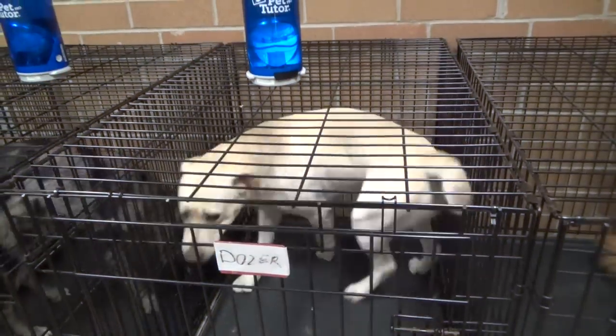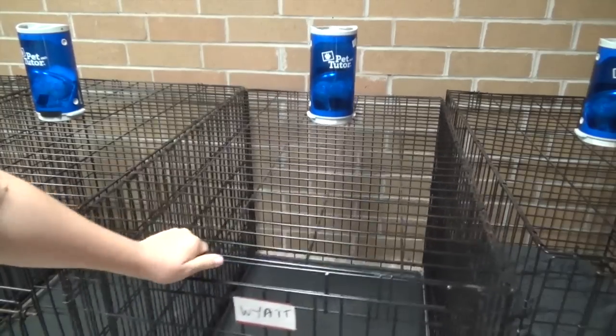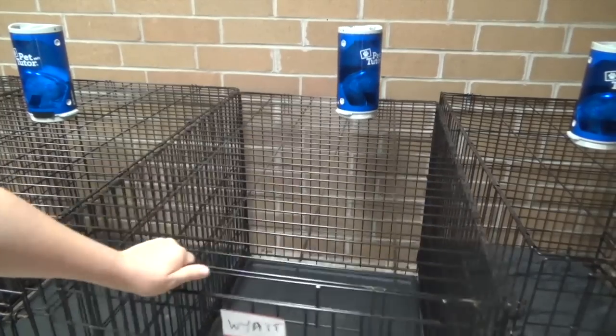Won't the Pet Tutor tip over as the dog is moving in the crate? Well, surprisingly, they're not that easy to tip over, as the weight is in the bottom of the feeder.